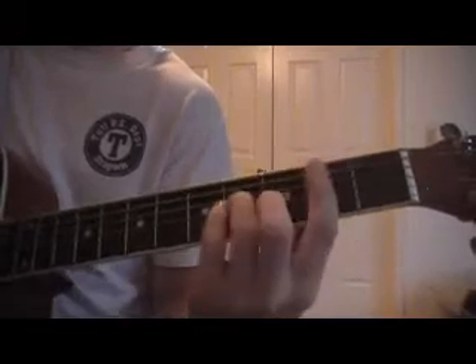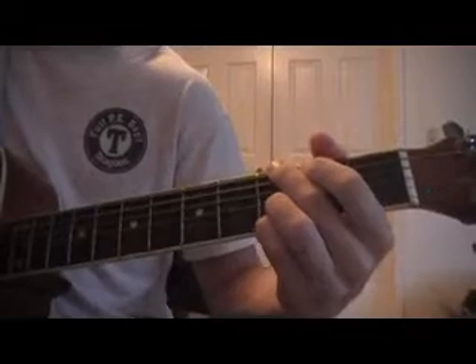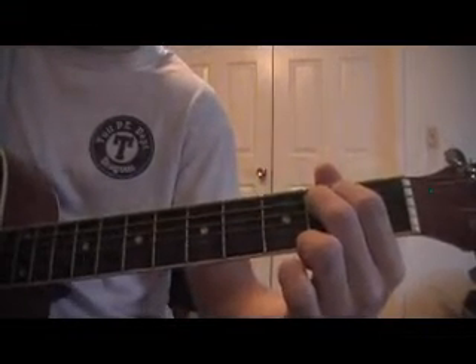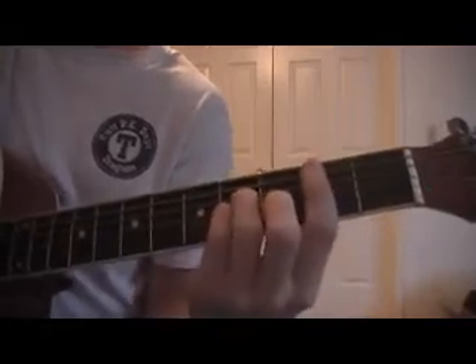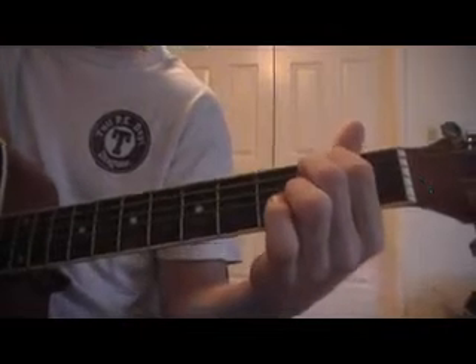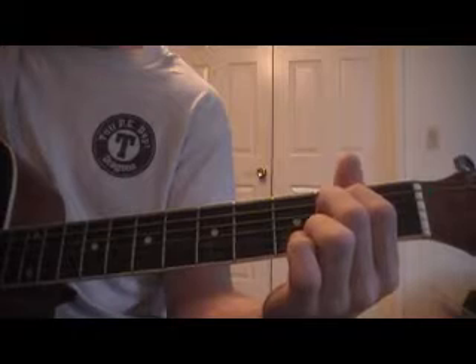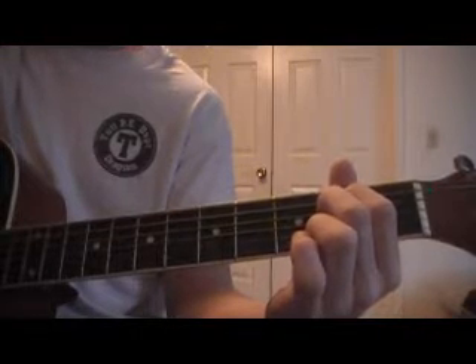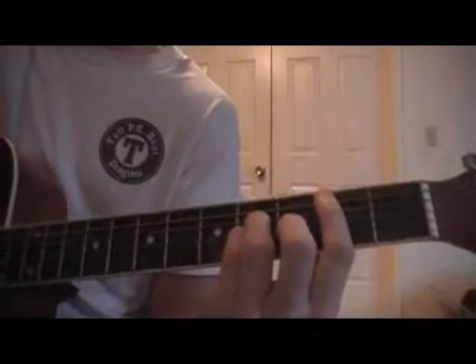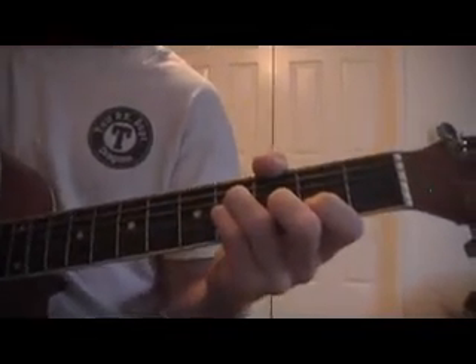After you do this, all you have left to do is B minor, A, G, B minor, B minor, A, and end on an E minor. So the last part is B minor, A, G, E minor, B minor, A, E minor. And then right before it goes back into the verse, it kind of picks this E minor before going back into the verse. So that is the chorus.